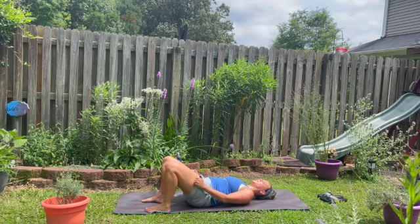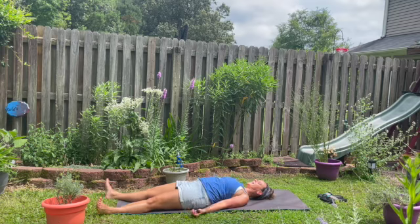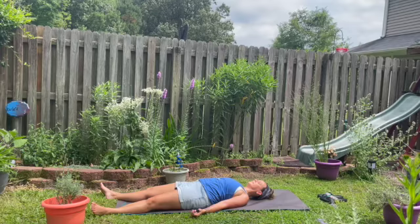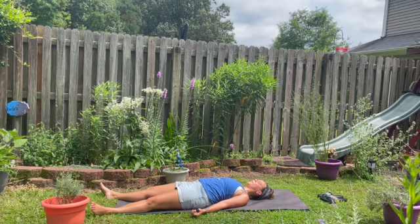Feel that sun energy permeating every pore before sliding the left leg out, then the right. Tucking the shoulders underneath your chest. Smile — it is summer and we are alive. This is what it's like to be alive today. Feel the sweat cooling off, cooling your brow. Take a deep breath in. Long breath out. Another deep breath in together. Another long breath out. You can stay in this summer sprint Savasana as long as you like. There's no rush. There's nowhere else you need to be but here and now. Thank you so much for joining me.